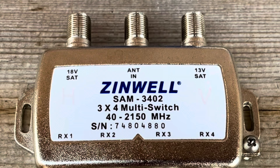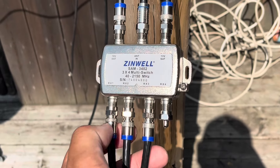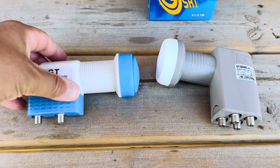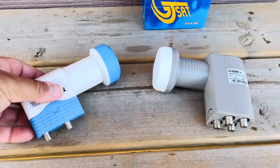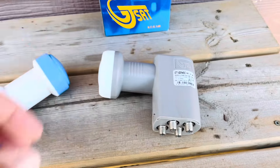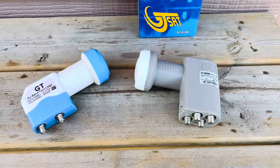A switch like this is really only beneficial if you're connecting more than two receivers to a dish. You can also use a multi-output LNB — a dual, a quad, or even an eight-output LNB. Either method will give you fully independent polarity control at each receiver as you change channels.